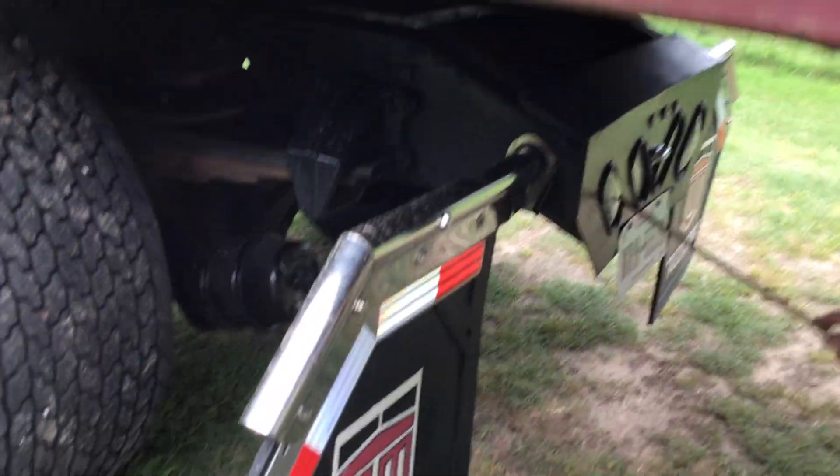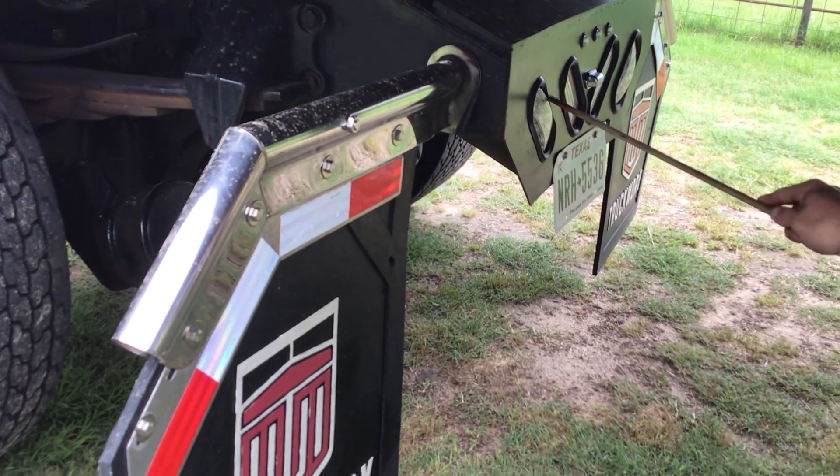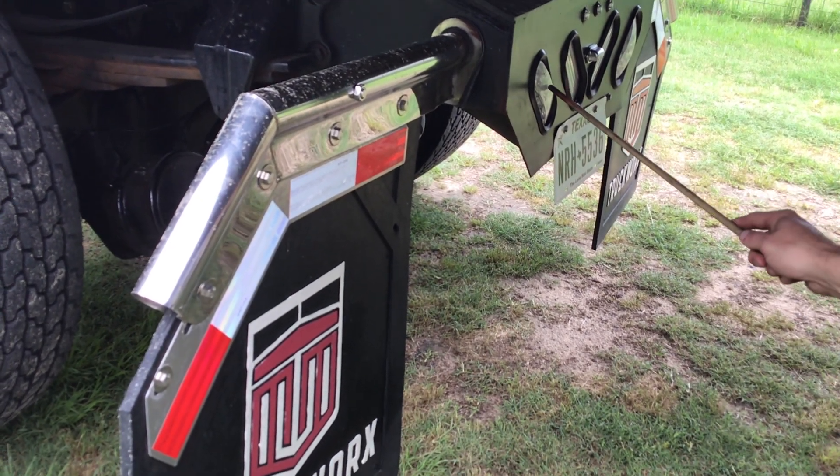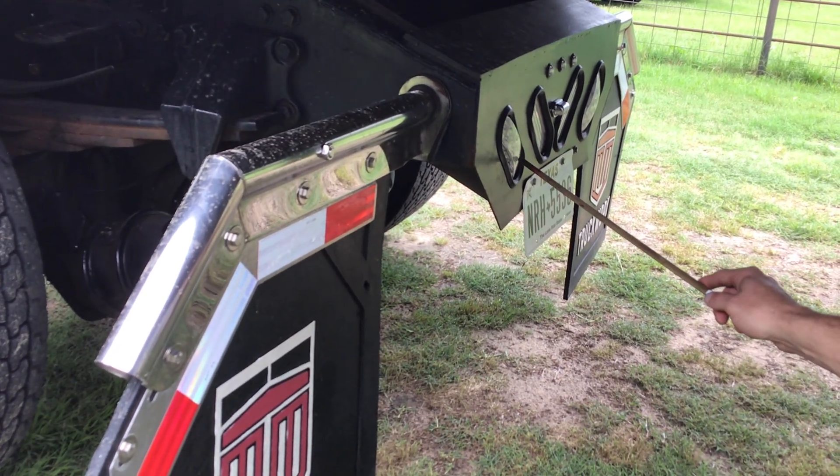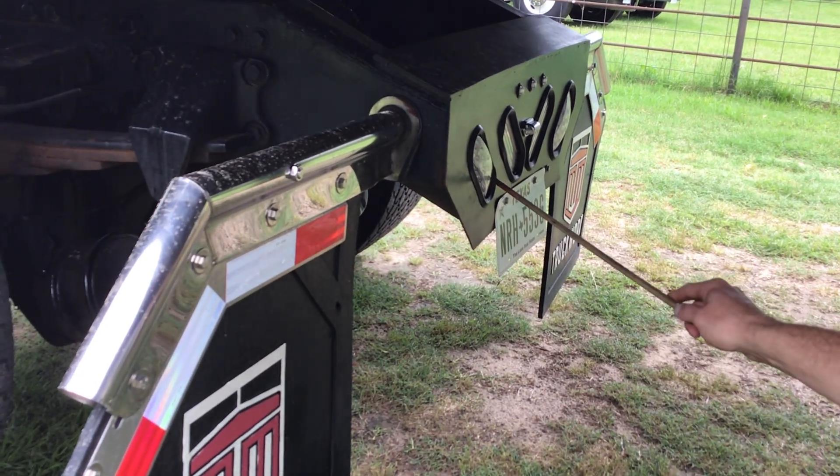My taillight, blinker, brake light, and four-way flasher are all properly mounted and secured. They're clean and clear, not cracked or broken. They're red in color and functional.